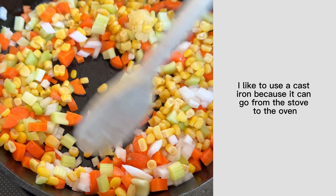Everything happens in one pan. I like to use a cast iron because it can go from the stove to the oven. Sauté up your flavor base until everything's a bit soft, then remove that from the pan and throw in some butter.